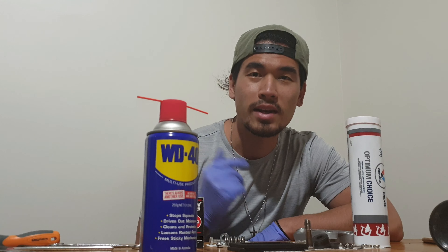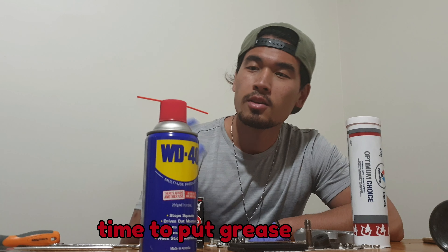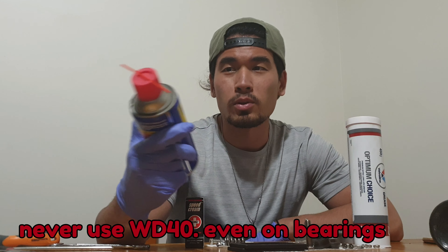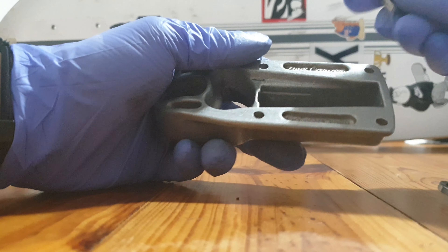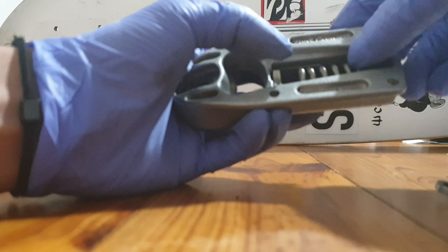Now that we're done cleaning, it's time to grease it and put it all together. One thing to never use is WD-40 on any part of your skateboard — it will eventually dry out and make your skateboard worse. Now we'll grease the base, but first let's put the spring and the link in place.